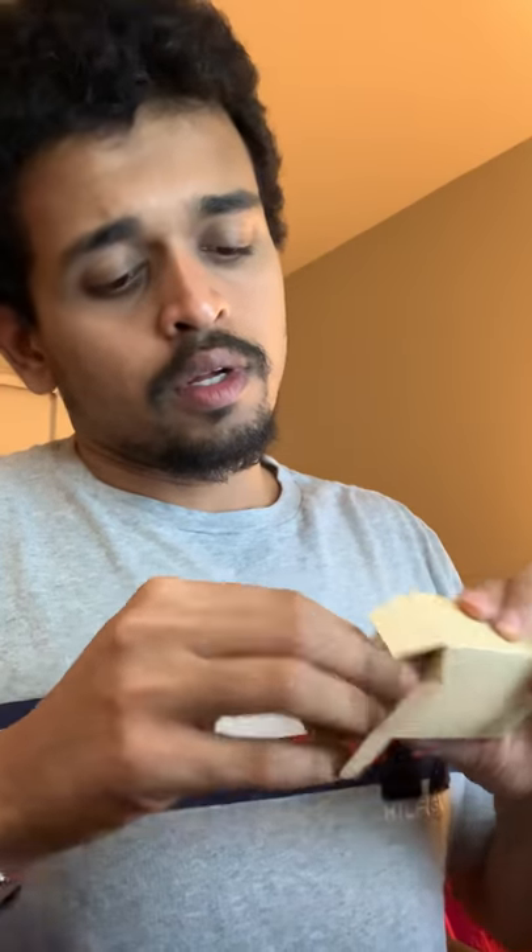Very easy to open — it's divided into sections. Let's see what's here. Looks like a charging cable. Oh, that's the headphones actually. So guys, there's the headphones. Let's go ahead and see what else they have.